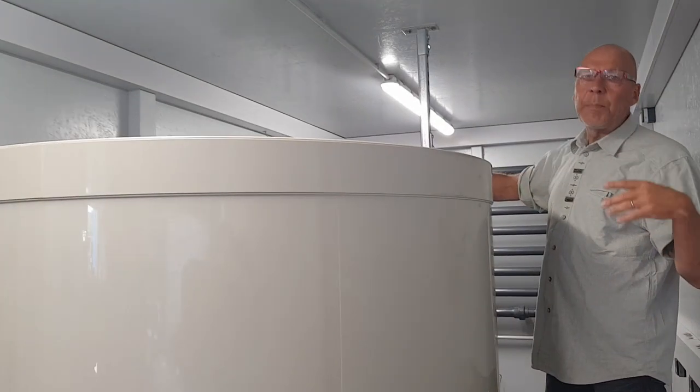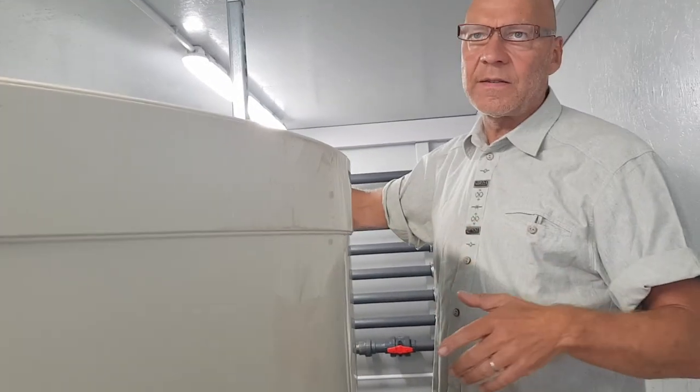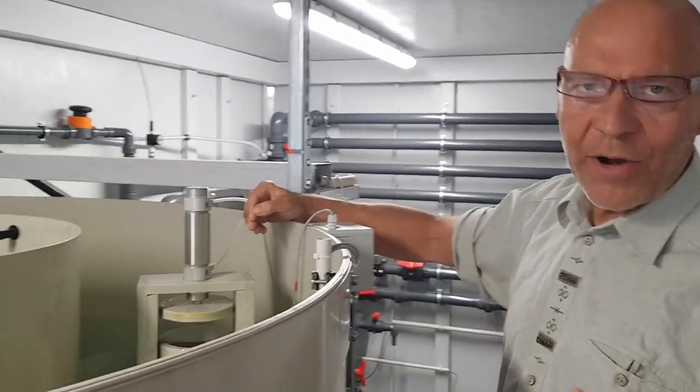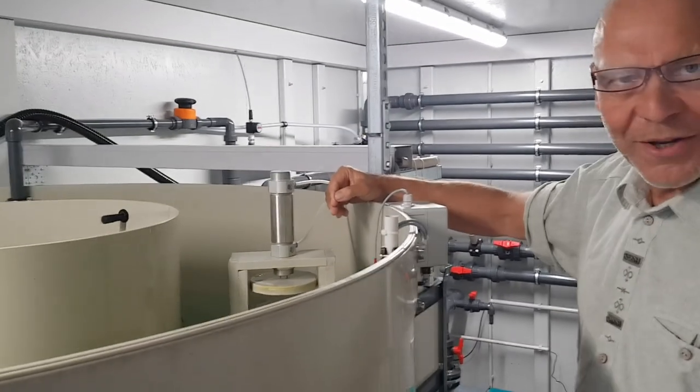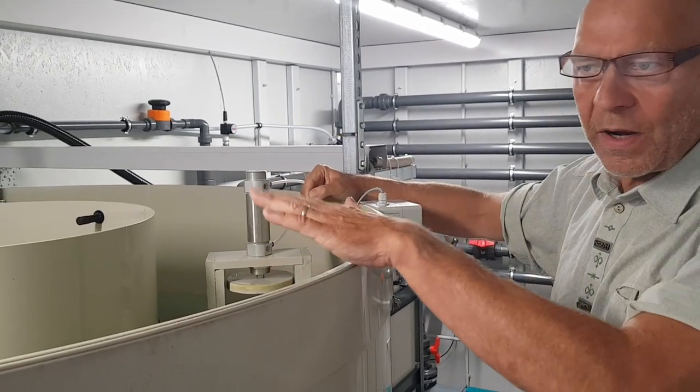It is a little bit noisy now in the container. We started up the system with fresh water — this is from our testing field. We have a rainwater reservoir in the bottom of the hall, 80,000 liters, and we use the water now, so it is operated with clear water.